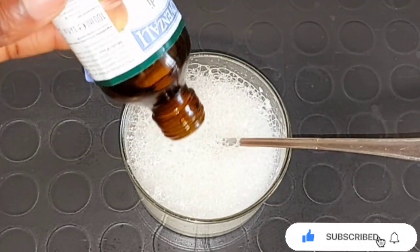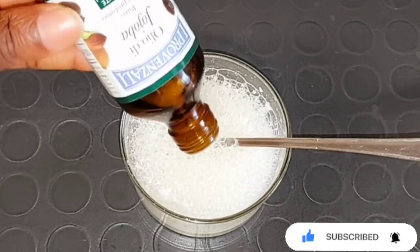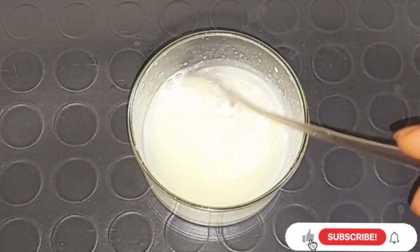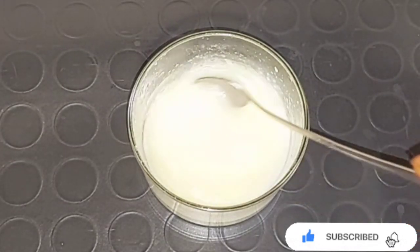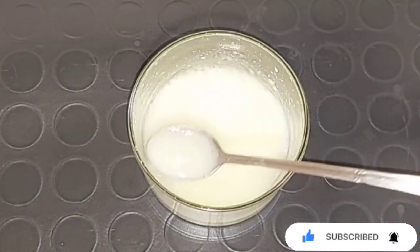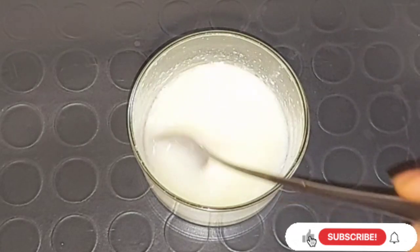After mixing all the ingredients together, the next thing I'm going to be adding is jojoba oil. You can add any natural oil into the mixture and then you mix it up a little bit. The reason the mixture is foaming up is because of the baking soda, but after mixing for a while you will notice the texture calm down — and this is very good to help scrub your hand and also your leg.